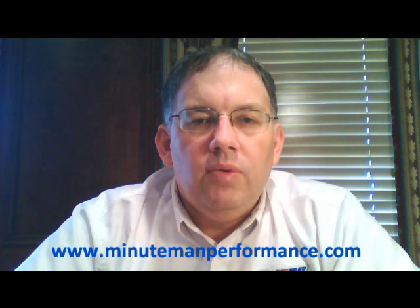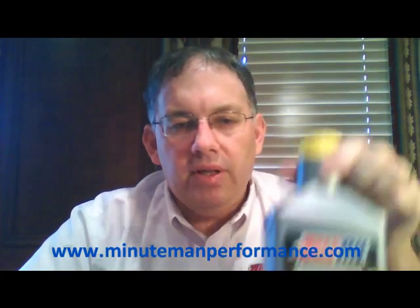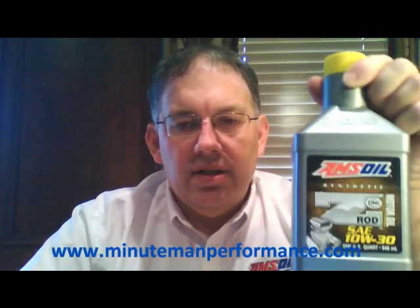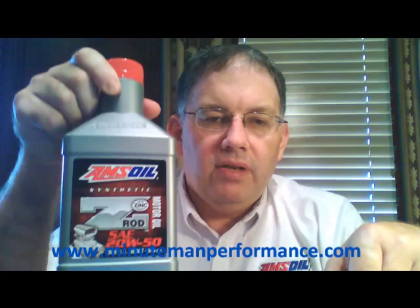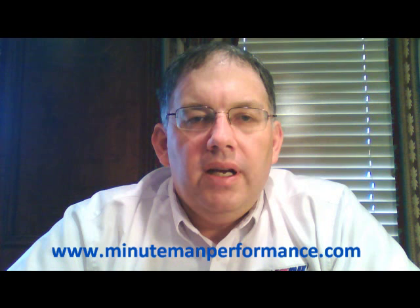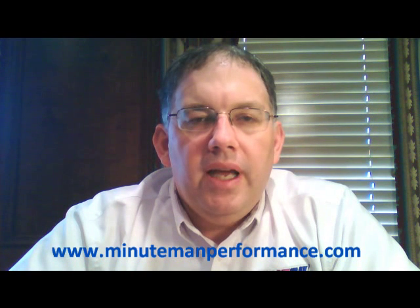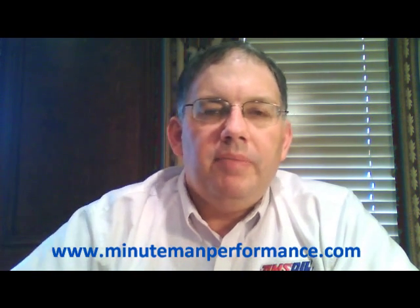That's what these two oils are really designed for — to give you the protection that a full synthetic oil does, but also specifically address the camshaft and lifter and rust problems that you have with vehicles that sit in storage a lot. If you have a vehicle that meets those criteria, I highly encourage you to take a look at either one of these oils depending on the viscosity you're looking for: the 10W-30 in the yellow top bottle and the 20W-50 in the red top bottle. They might just be the solution you've been looking for to prevent damage and rust inside your engine.